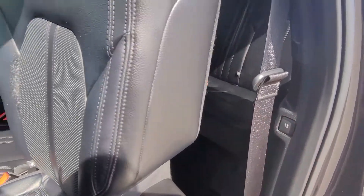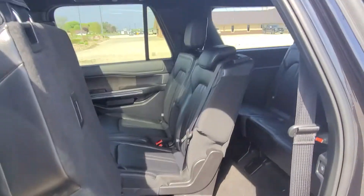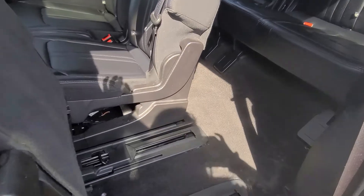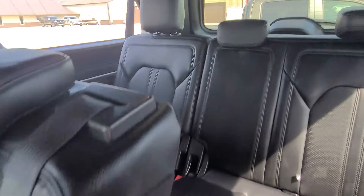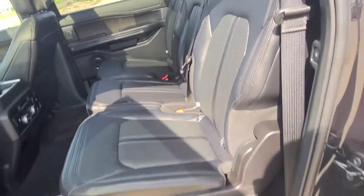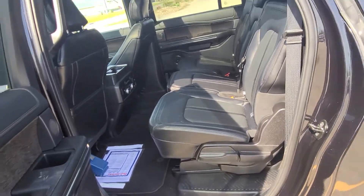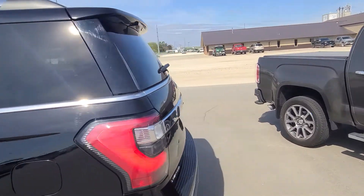They have a setup that makes it easier to get into the third row. You hit that button, this pops forward and slides forward — super easy — and gives a ton of room. The opposite side is the same. Makes it super easy to get in and out. I'm 5'5" and have no issue getting in and out of the third row. Sliding it back is super easy, really lightweight, so you don't have to push or force the seat.